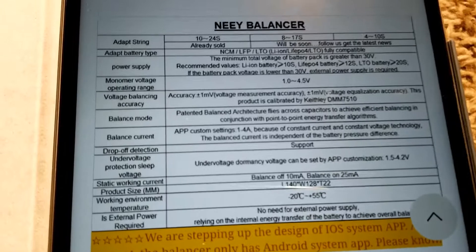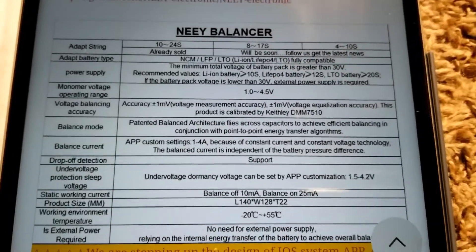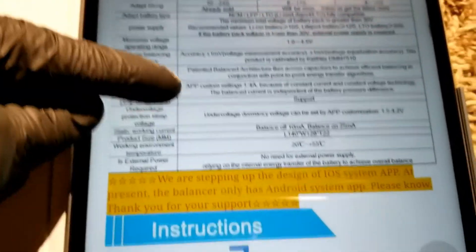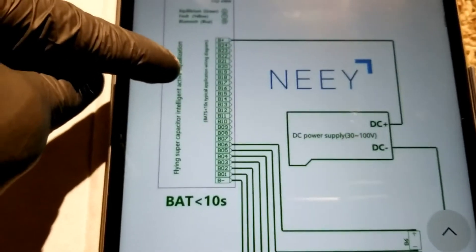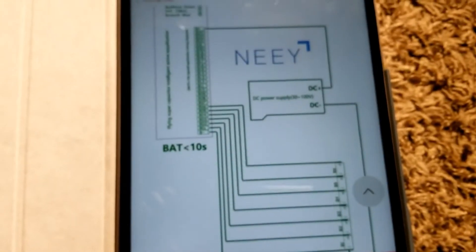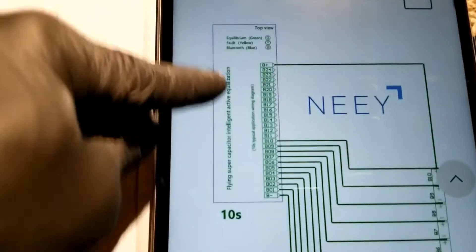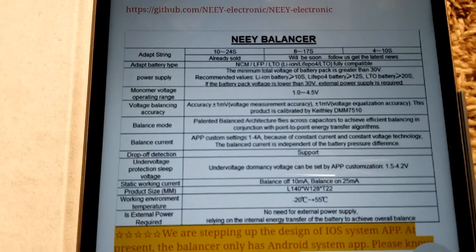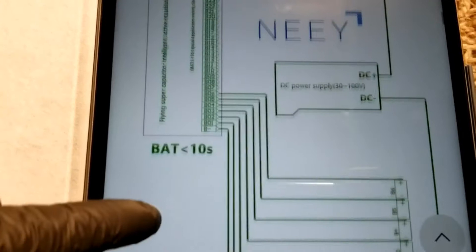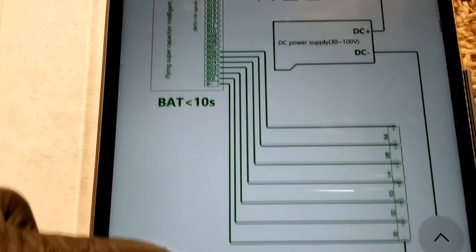I don't know too much about it yet but we're all gonna learn together. If you know more about this, give us a heads-up or more information and we'll go from there. I'll do my best on my side to cover everything needed for the install. You can pause the video on the specs slides and we go from there. This is how the configuration looks like.